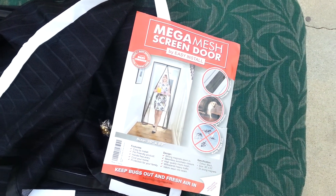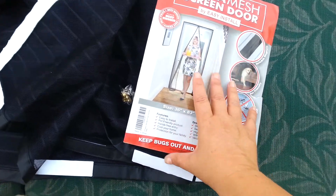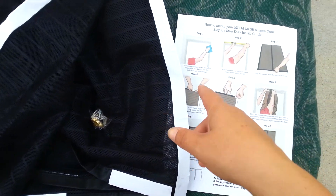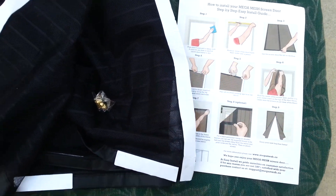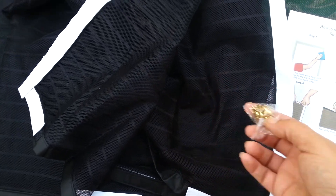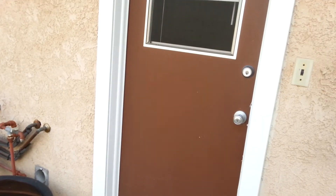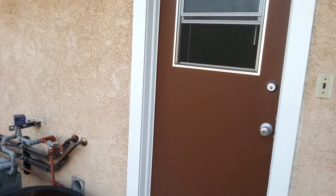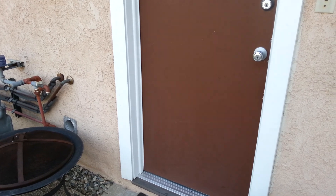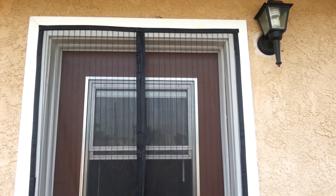Hey guys, Kelly Jules back on the blog. We are at the installation process for the Mega Mesh screen door. Per the instructions, we wiped and brushed everything down, put the velcro on, and here are the tacks we might need for the door. We're gonna try putting it on this door here. We'll go ahead and see how easy this is to set up and we'll be back.